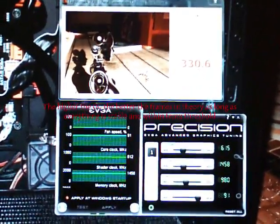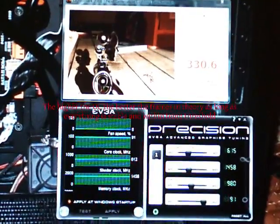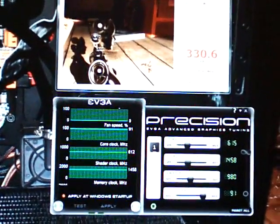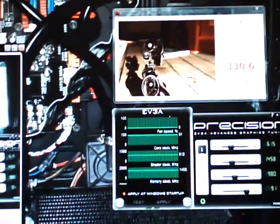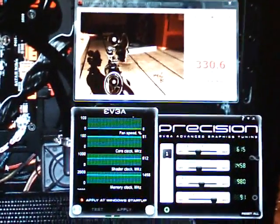I didn't change anything else — no CPU, no memory, just the GPU. There you go, thanks for watching, and more videos to come.